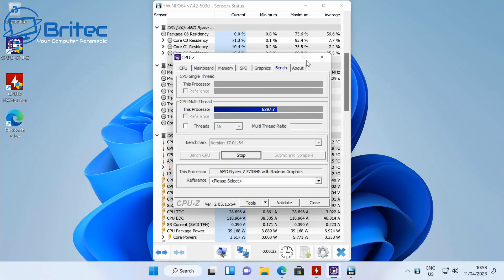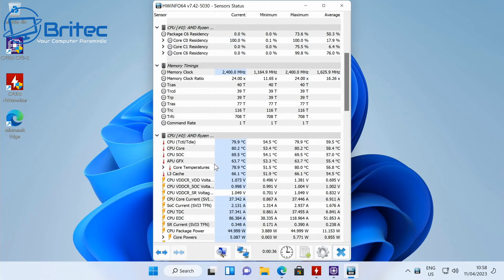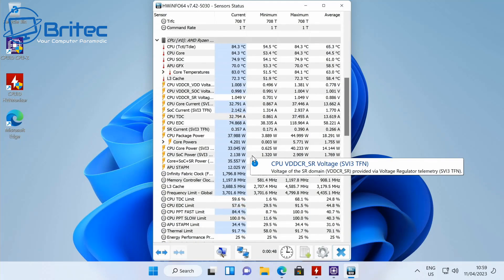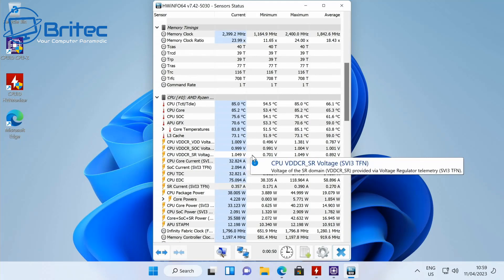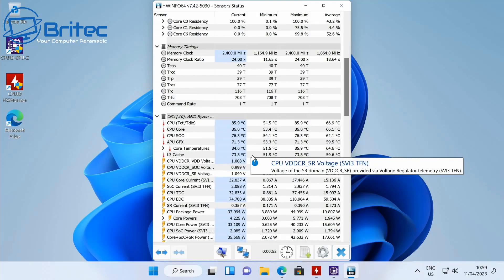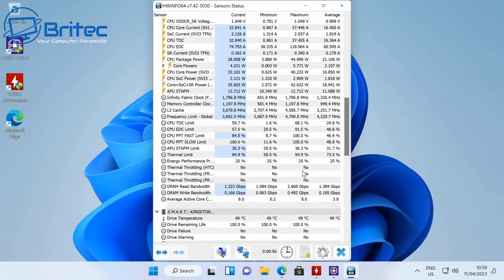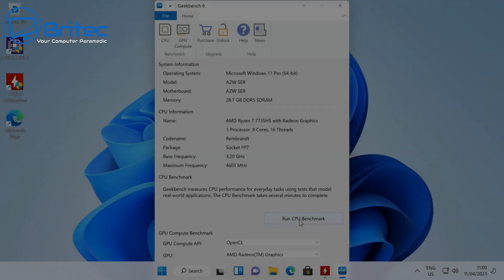The device costs around £500 — I'll show the exact price later in the video. Running a quick CPU stress test, temperatures go up into the low 80s Celsius. I'm not going to torture it — I just want to show the thermals are good. Importantly, there is no thermal throttling occurring, which is great for a mini PC.